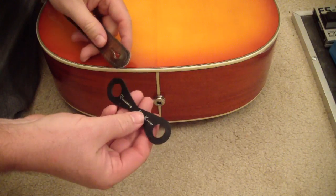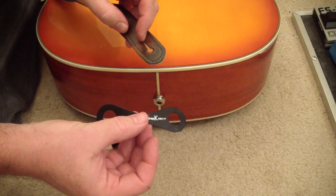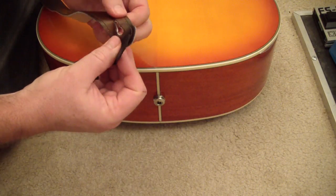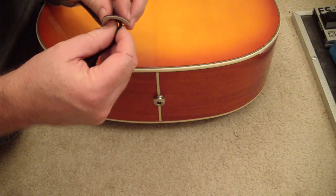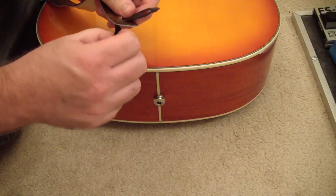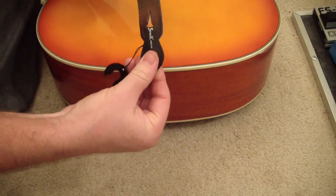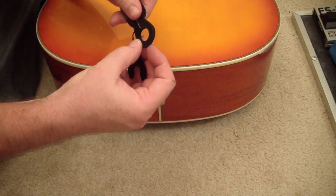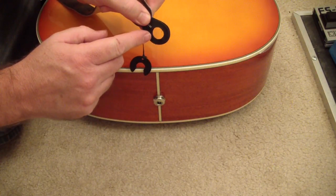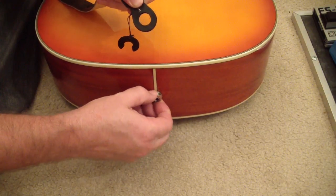The way this little thing works is that you have to put one end of the strap keeper through the eyelet in your strap, like so. Then it folds over the end of your strap like that, so it forms a little extension where this bigger eyelet will fit over your end-pin jack.